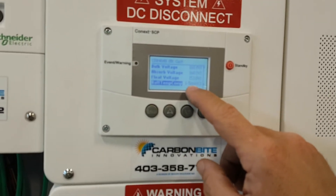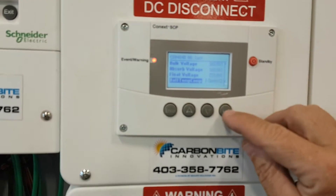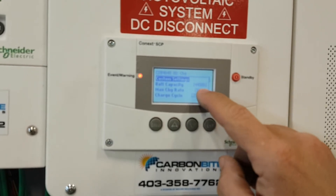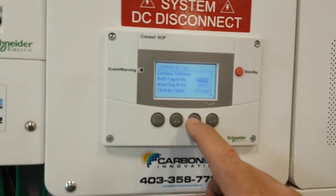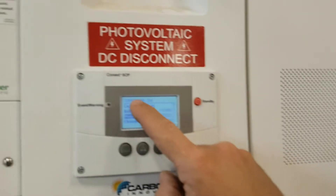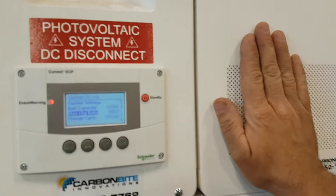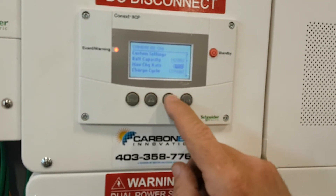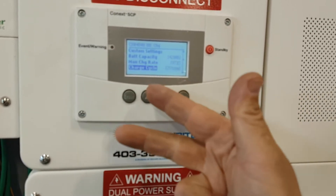Remember these numbers are the same numbers we're going to put in the charge controller from the solar. Battery temperature compensation means when it's 30 below or plus 30, these numbers are going to change just a bit internally to help charge the battery whether it's really cold or really hot. Battery capacity is a 428 amp-hour battery because you have one string. Max charge rate — the inverter can try to charge at about 90 amps; if it really bothers your generator, just lower it down a little.